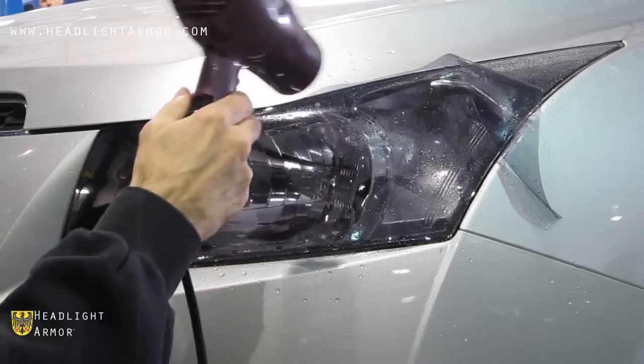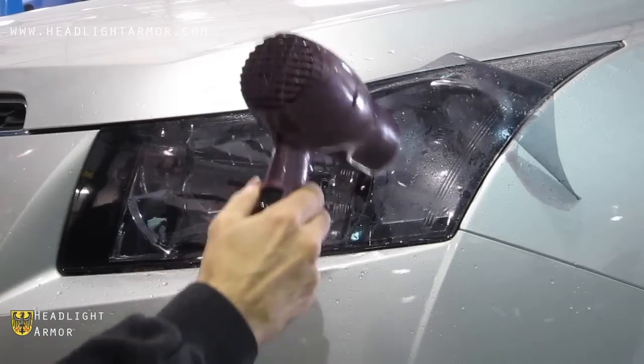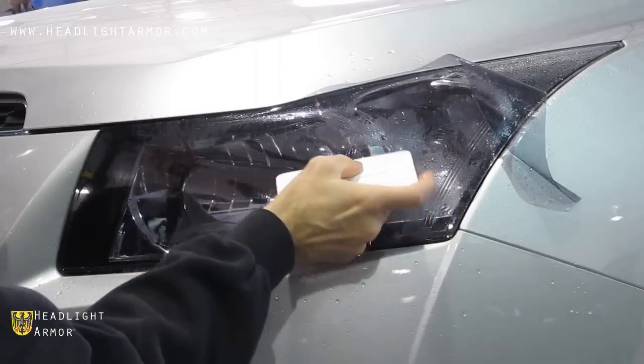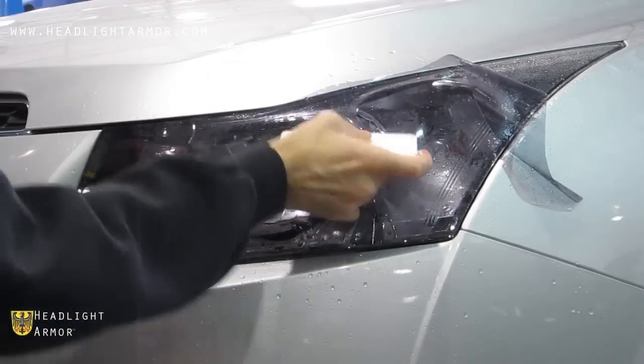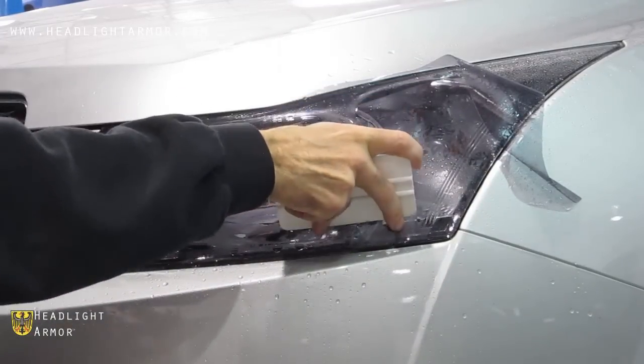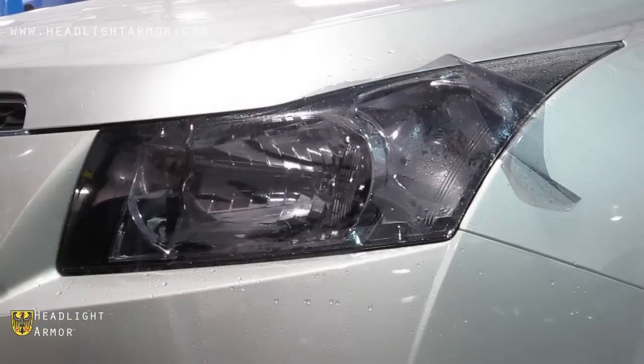You can warm the material with a hair dryer if it's cold out. Once the material is warm and soft, go ahead and start at the top of the ramped-out section, pushing very firmly down both the top and the bottom areas of this ramped-out section. Again, warm the material with a hair dryer.